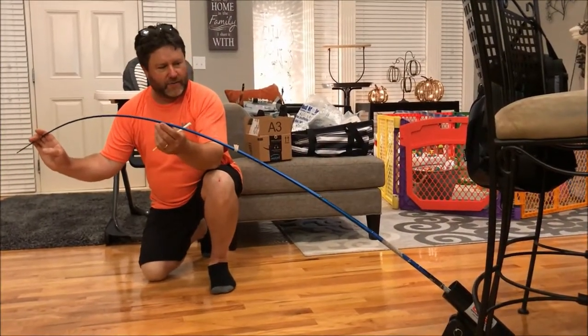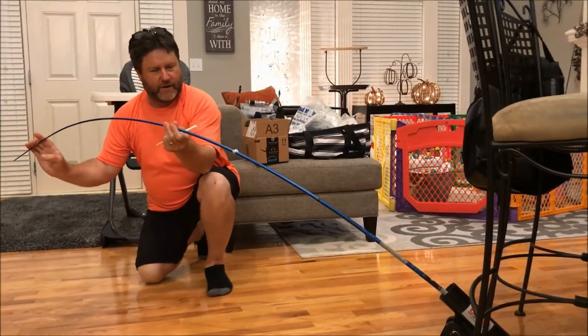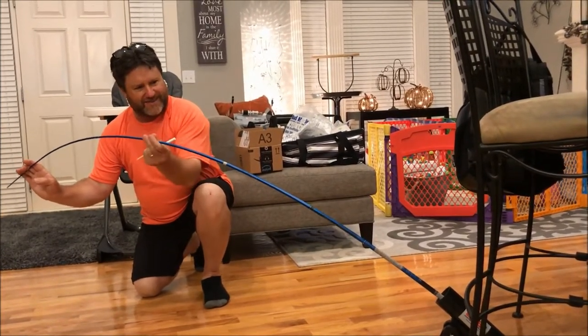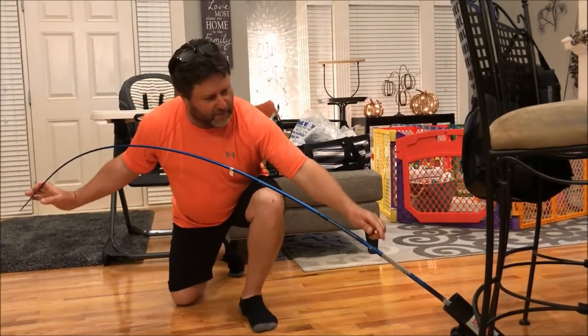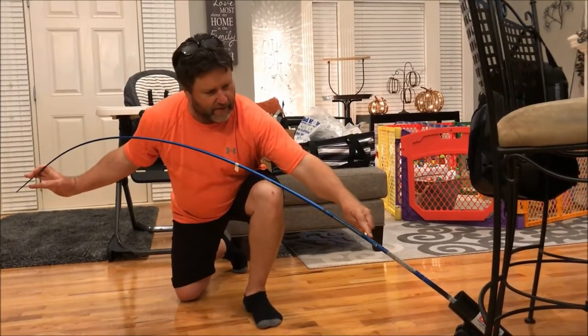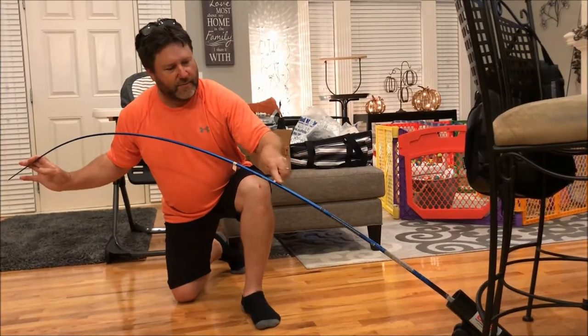Now I'm going to find the spline of the rod — where it naturally wants to bend. I've got a piece of tape on there so I can see it. Looks like when the tape is straight down that's the spline — it just pops right in there. I'm going to mark the top of this; that's going to be the top of my rod, so that when I'm fighting the fish it's in its natural bend.